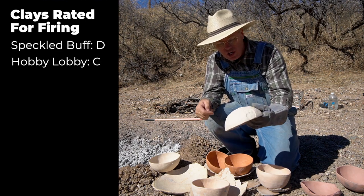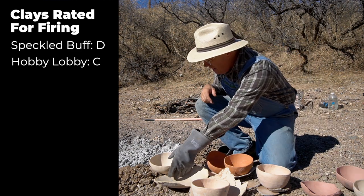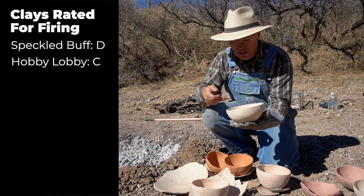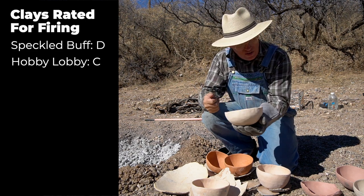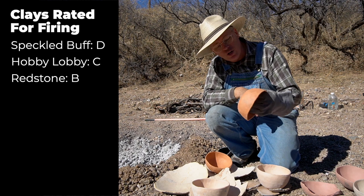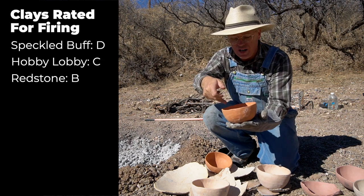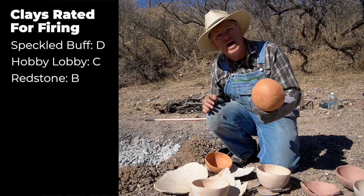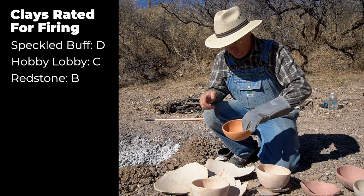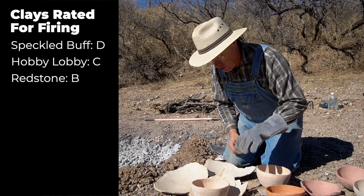Next on the list is Hobby Lobby untempered, which has three or four spalls — that would be the second worst. The Hobby Lobby tempered has not a single spall on it and rings nicely, confirming it fired hard enough. Third on the list is Laguna Redstone untempered, and believe it or not, there doesn't seem to be a single crack or spall — it rings like a bell. The Laguna Redstone tempered is also unbroken and unspalled.